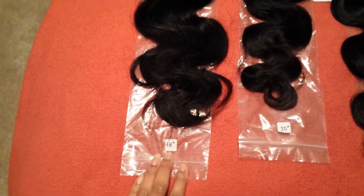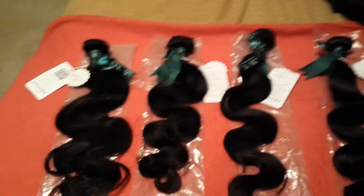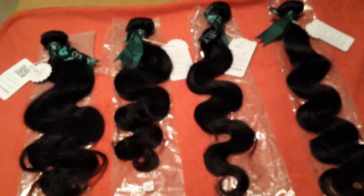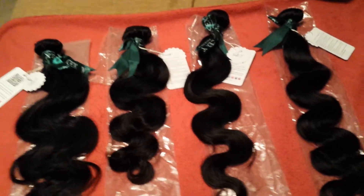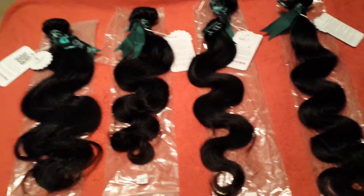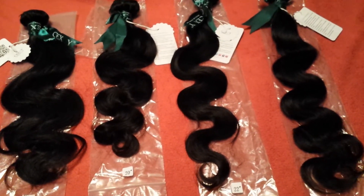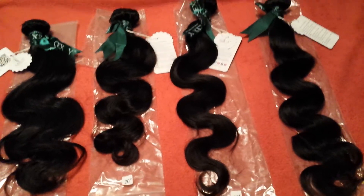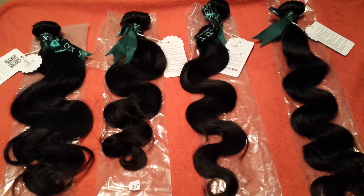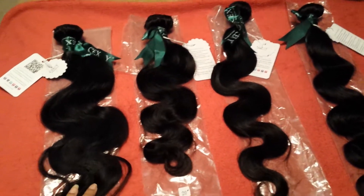You can see I laid them out — 18, 20, 22, and 24. It's four bundles. I like to use four bundles because I love full wigs. Even though it is going to be a U-part and her hair is going to be left out at the top, I love the fullness and the layered look that you get with four bundles and different lengths. When I get done making the U-part wig, I will come on here and show you guys what it looks like after I make it and also after it's been installed.